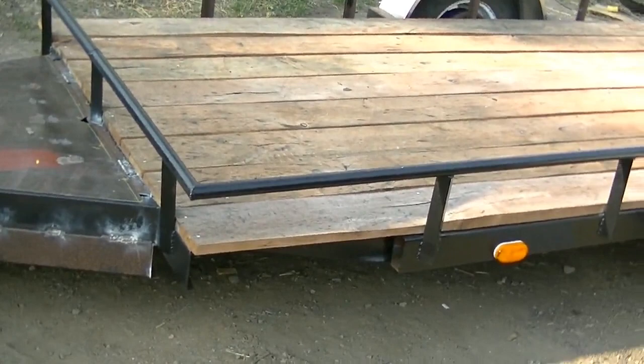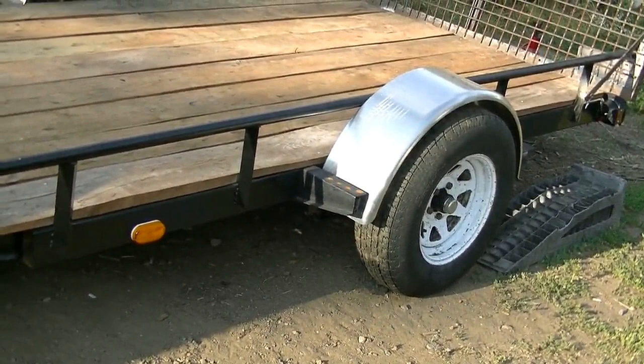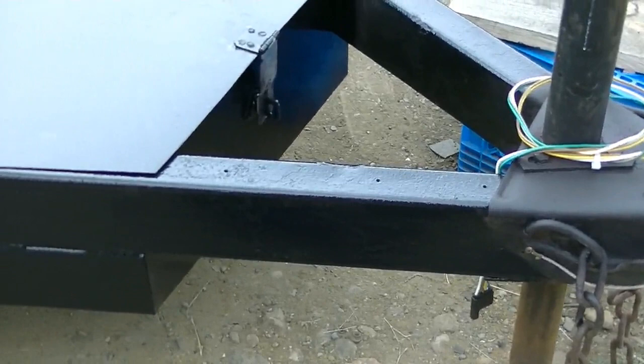There she is - hooked up and wired up. I still have to paint the tailgate and the toolbox, but I'll do that soon when I get some more paint. Well, I painted the toolbox finally - that looks better!